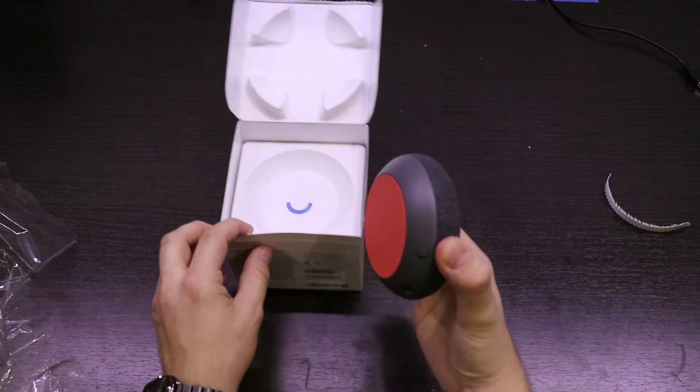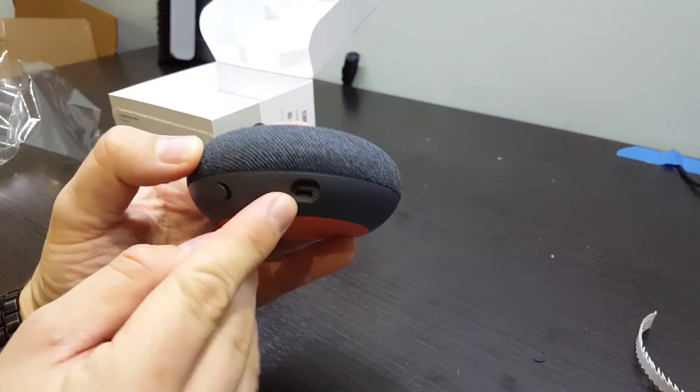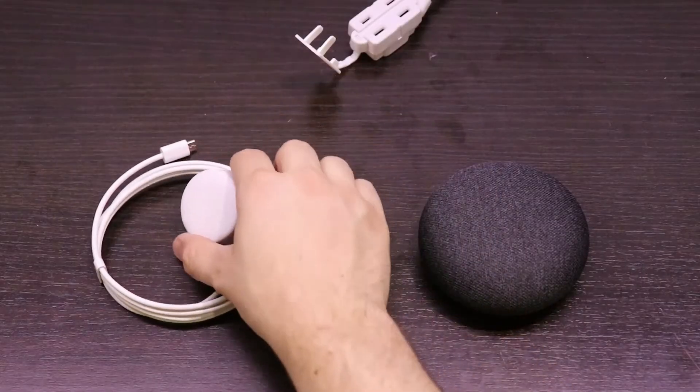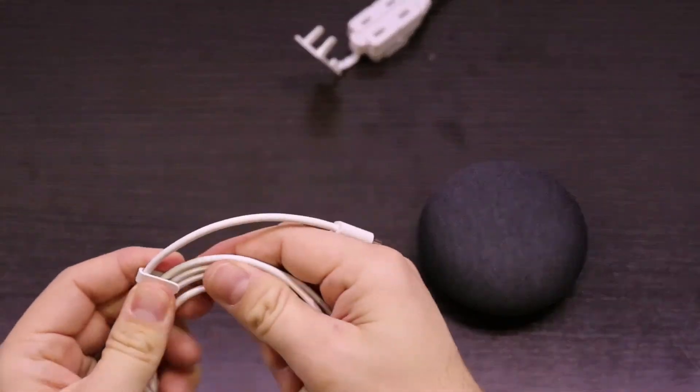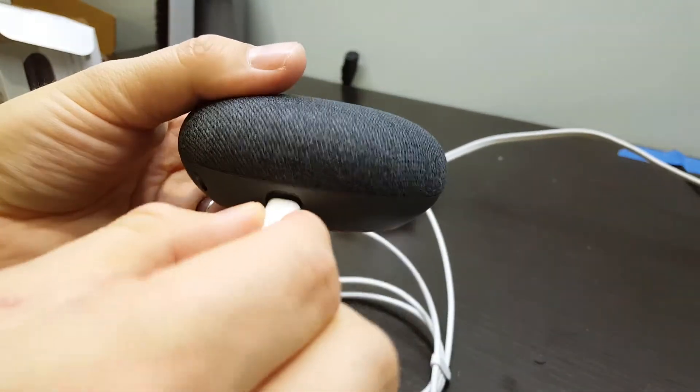What I like about the Home Mini is its fabric design and minimal button interface. Power is provided by a USB micro jack. I've read many complaints from people saying that they would rather have USB-C, but most of my cables are USB micro anyway, so it doesn't really bother me.